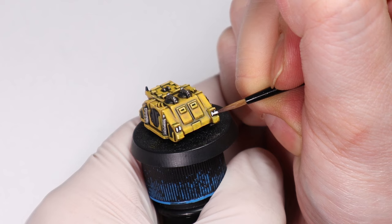And we're all done and I'm really happy with how this one turned out. A nice bold yellow colour scheme is always welcome on the battlefield. Thanks for watching everyone, we'll see you next time on the Hobby Grotto!